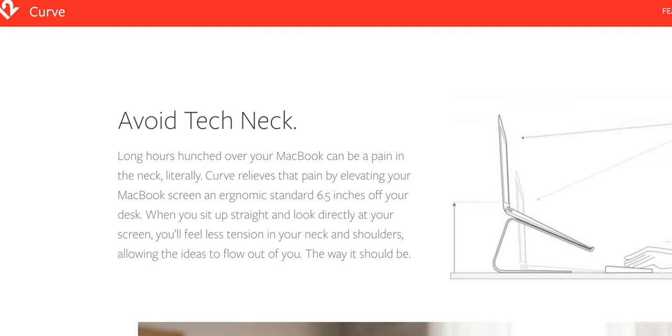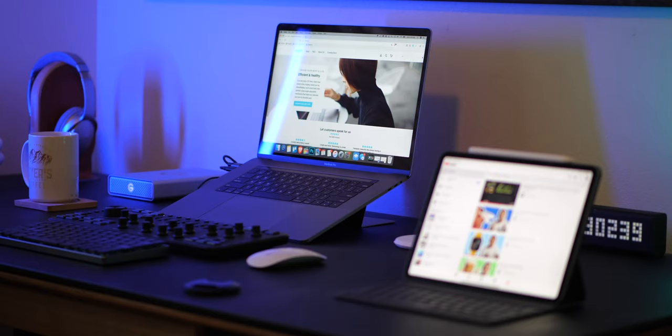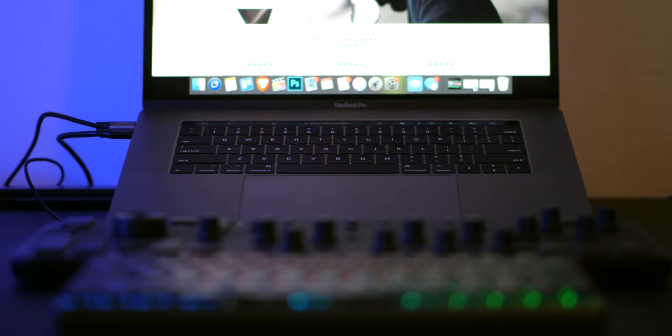Number one, I heard that the viewing angle was not only better for you — like for your neck — but also more comfortable, and I can already tell you that's absolutely the case. Number two, I wondered if I would get more use out of my touch bar because it would be propped up and more in front of my face, and maybe there would be some other little things I wouldn't even think of before getting it — and that's been the case as well.